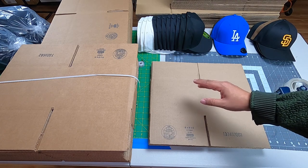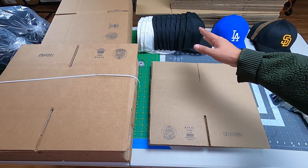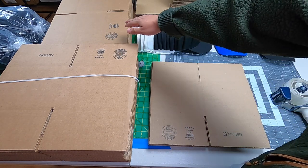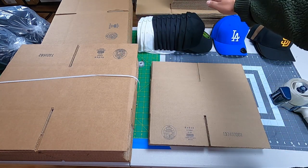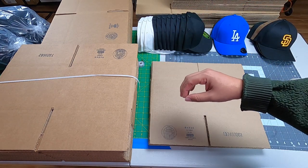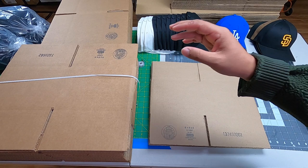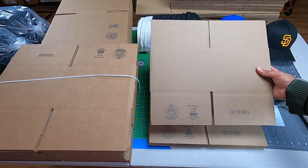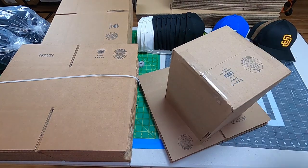Hello! In today's video I want to show you how we ship out our hats. We have the 886, the 996, 1086, 1686, and the 8824, and we'll see how many hats fit in each of these boxes. This one here — the 886 — is our most popular.